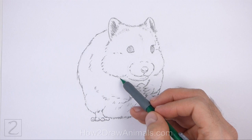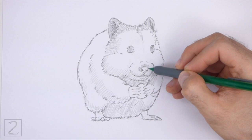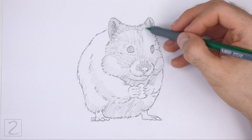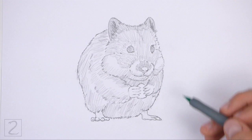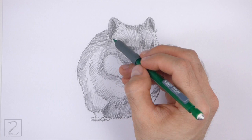Now shade your drawing. Use short strokes as you shade to create a furry texture. Add the strokes going in the direction of the fur. On the head, the strokes radiate outward from the nose. Shade lightly at first and gradually build up to darker values. For light values, push down very lightly on your pencil. Then push down harder for darker values.